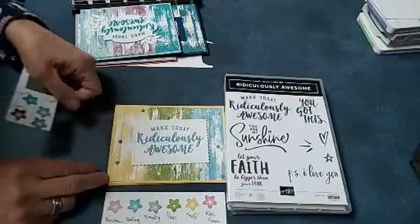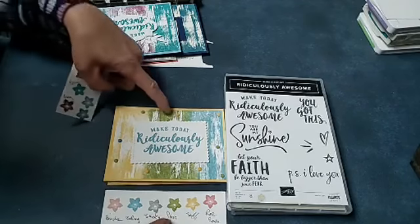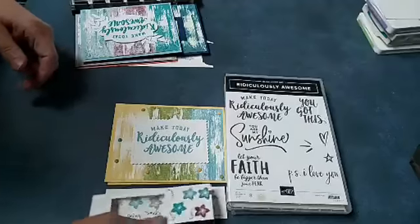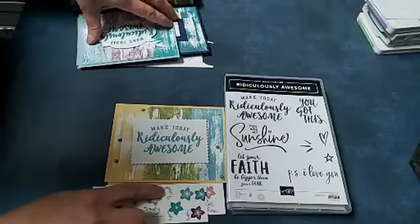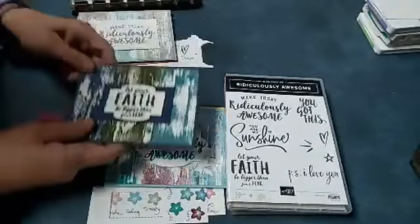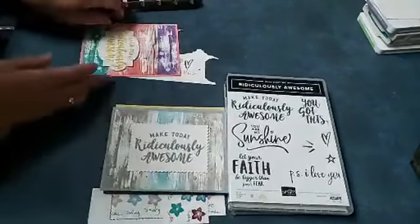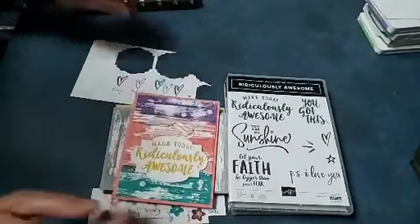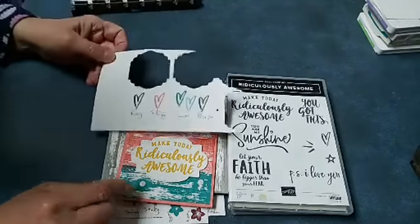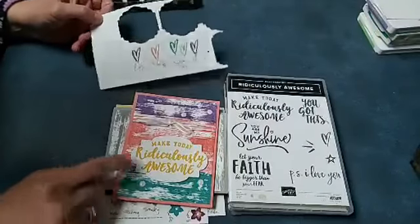There's another one — obviously you saw Saffron, Pear Pizzazz and Balmy Blue. And then here was my next one with Bermuda Bay, Pretty Peacock and Rich Razzleberry. This was one I had done a while ago. They're just all bright, happy, cheerful cards. This one is Flirty Flamingo, Bermuda Bay, and I wanted Rich Razzleberry but that was kind of dark, so I used Gorgeous Grape on that one.